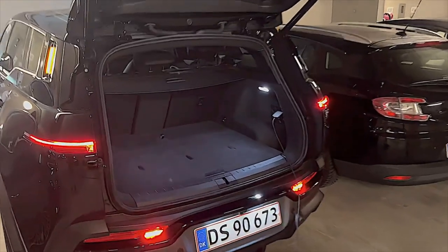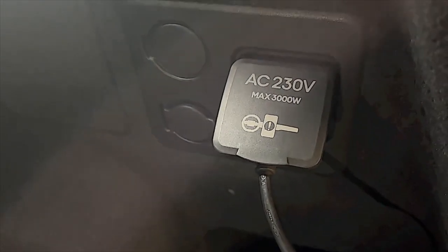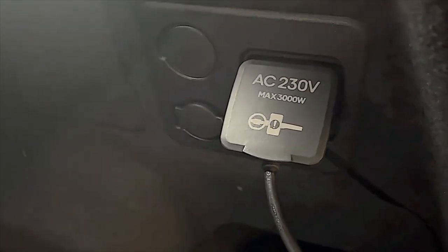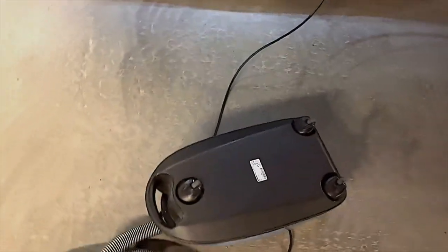A lot of you have asked me about the socket here in the back. In the European version it's AC 230 volts and can deliver a maximum output of 3,000 watts. Just to demonstrate it, I have brought my vacuum cleaner — it's not that demanding at only 900 watts, but just to show how it works.